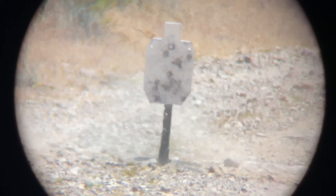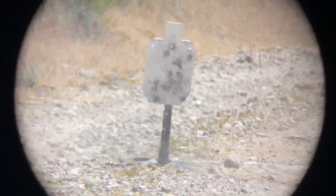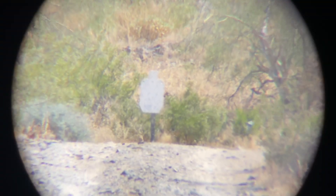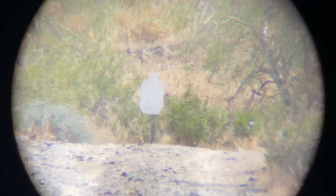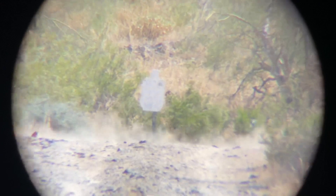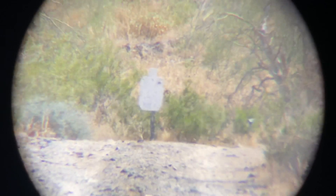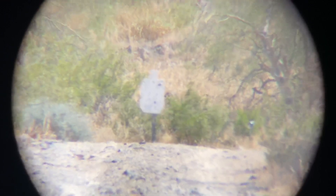At 100 yards I was hitting it no problem — very accurate, especially for a 7.62x39. Then I went to 200 yards, still very accurate. 300 yards is where it started to get a little beyond my capabilities with this platform, but I was able to engage and hit the target. I was shooting 3/4 silhouette targets, so they were smaller than I probably should have been using — I should have brought my bigger one out. But anyway, it did work very well.